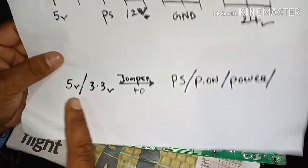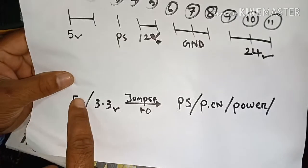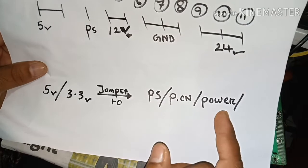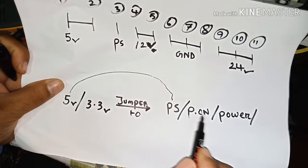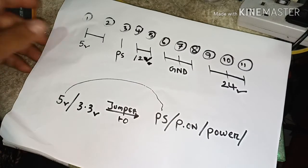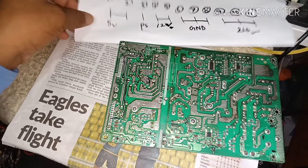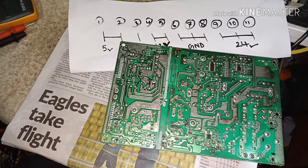In your TV it can be 5 volt, 3 volt, or 3.3 volt. For example in my power supply there is 5 volt. To enable all voltages, you make a jumper from the 5 volt pin to the PS pin — or in your power supply it may be labeled P-ON or Power On. If you connect one jumper, meaning a short, from 5 volt to PS, then you can see the 12 volt and 24 volt outputs.